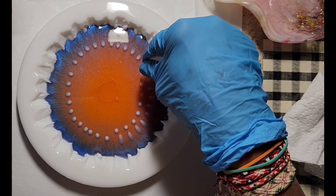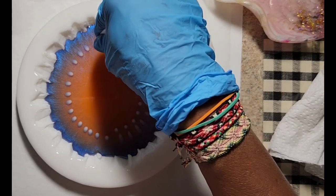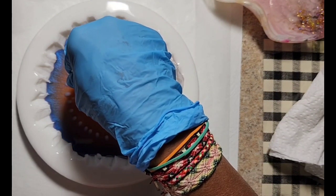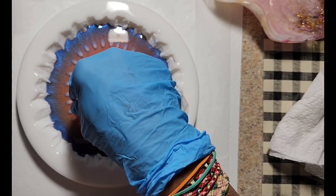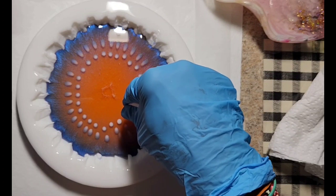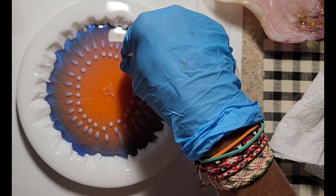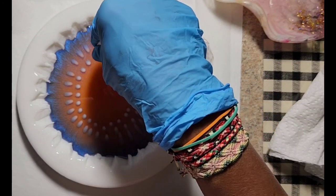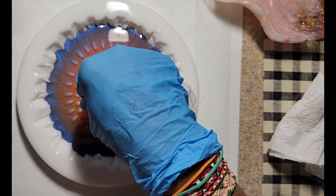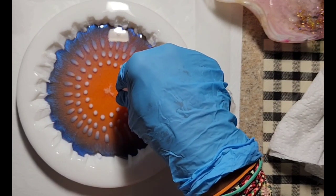The resin that I'm using is Art Pro 3-to-2 ratio from Resin Pro. I think they're getting a lot of orders because I know some folks have ordered it and it's been taking a while to get to them, because everyone is using it because of these flower techniques that we've learned. I was introduced to it from Pouring Your Heart Out, Julie, who I believe saw it and learned it from resincourses.com.